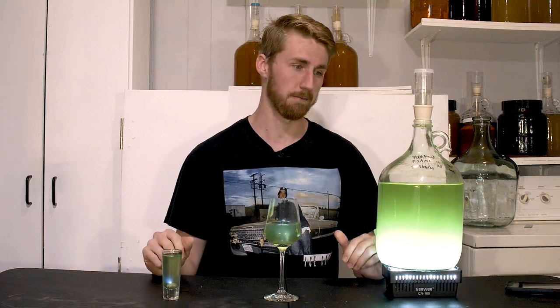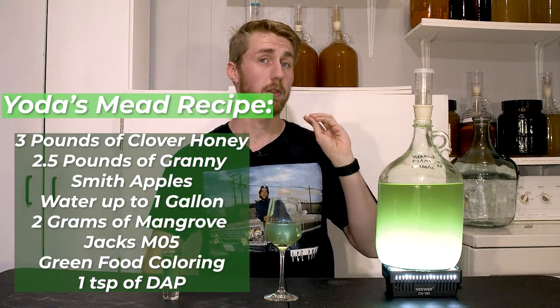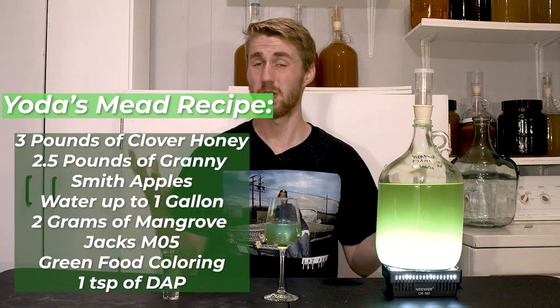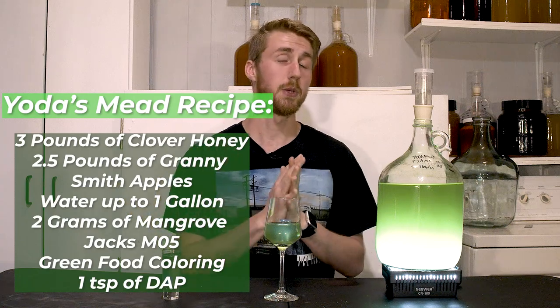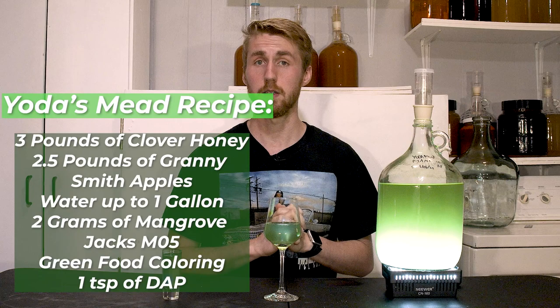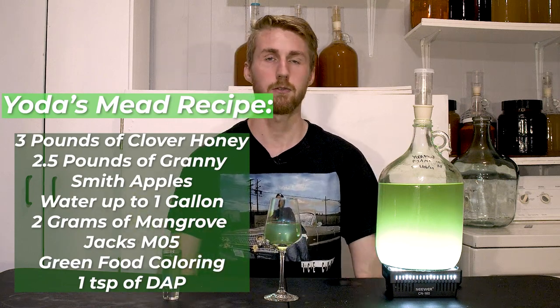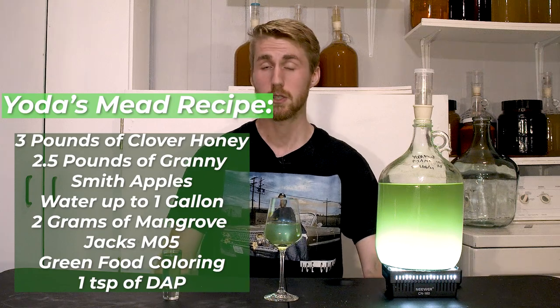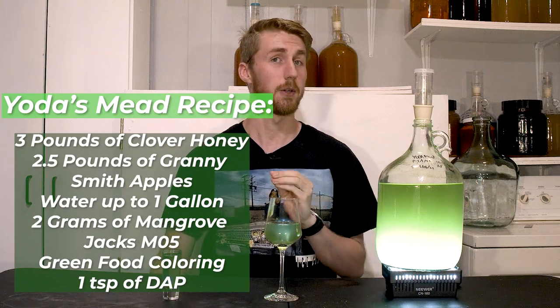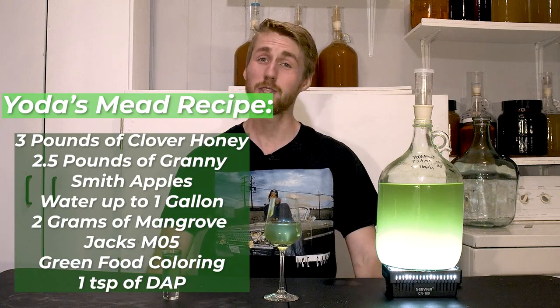You're going to need a few things for this mead. The recipe is three pounds of clover honey, which can be substituted for any other type of honey, 2.5 pounds of Granny Smith apples, water up to one gallon, a teaspoon of diammonium phosphate — you could sub that out for Fermaid-O or some other yeast nutrient — green food coloring, and Mangrove Jack's M05 yeast. I used two grams for this.